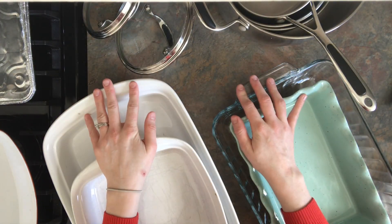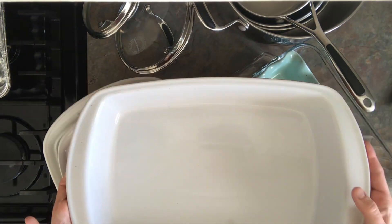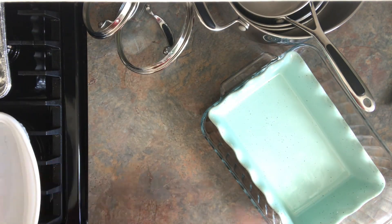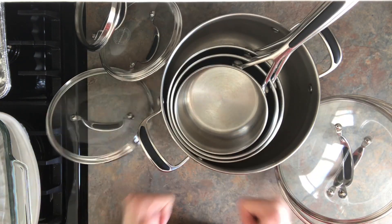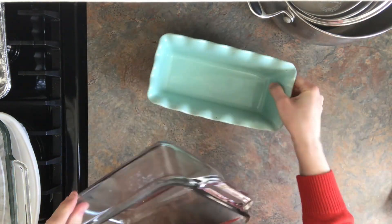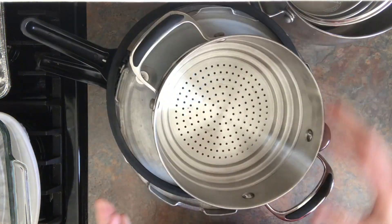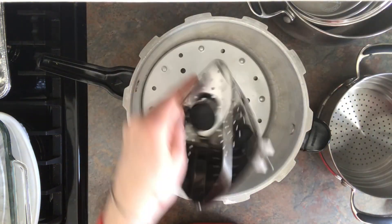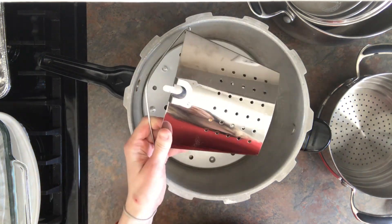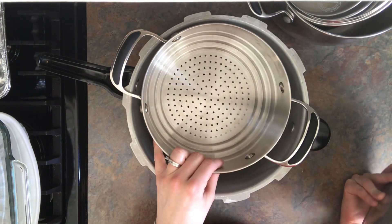I had quite a few casserole dishes, so I decided to just keep these four — some were too small, too big, and the rest were extras. I decided to keep all of my pots and pans because, honestly, I don't have very many. I kept my bread pans too since I make a lot of bread and use all of them. I kept my pressure cooker and my steamer, but I got rid of this little steamer. Everything else was going back into the cabinet.